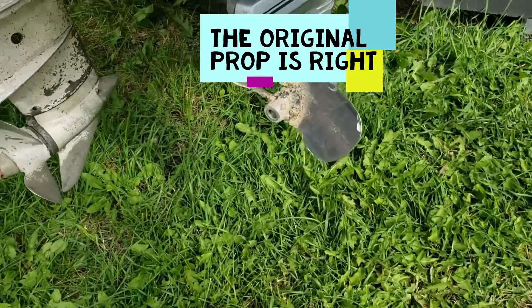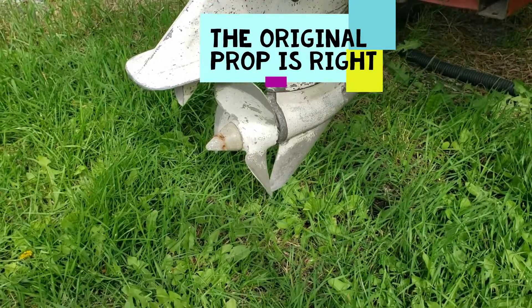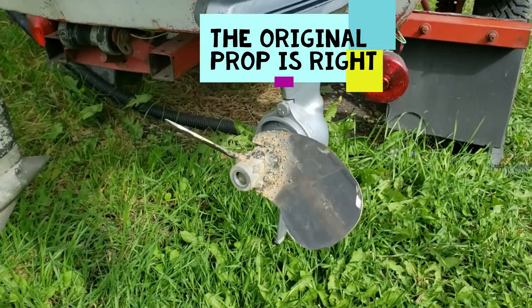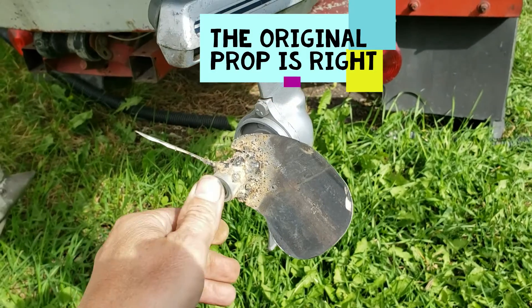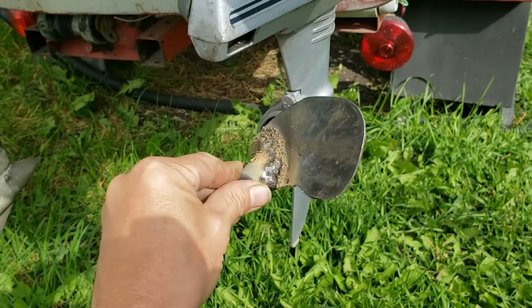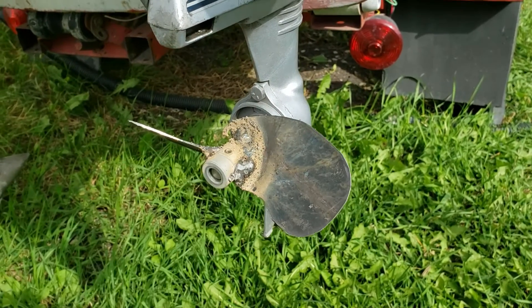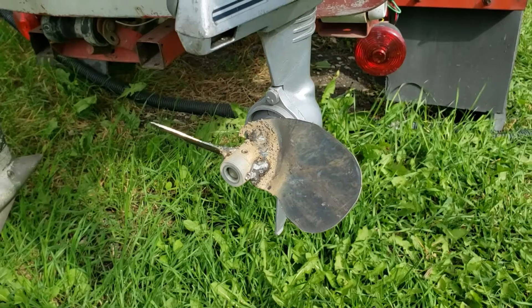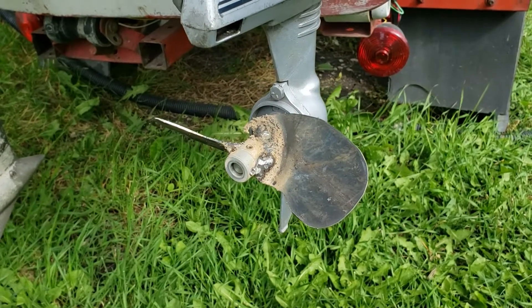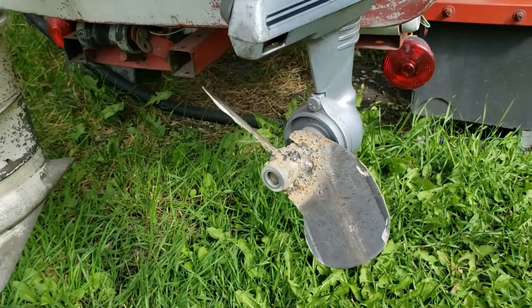I'm sure those experienced in making propellers would have noticed earlier on in my video — I welded these things on backwards. That's the reverse. So if I were to run that motor, it would be pulling me backwards and not forward. Back to the drawing board, let's start again.